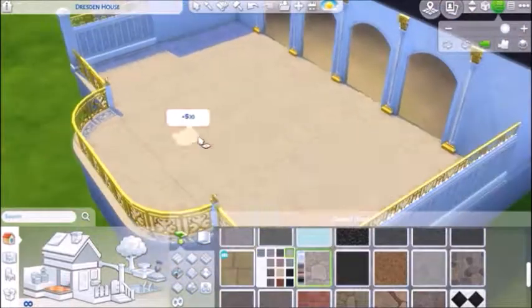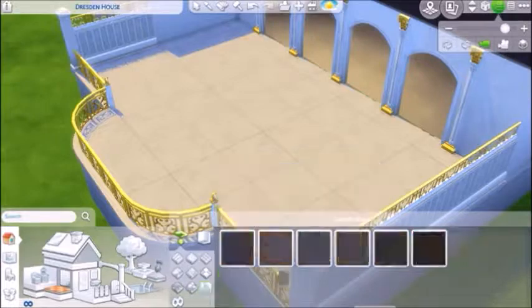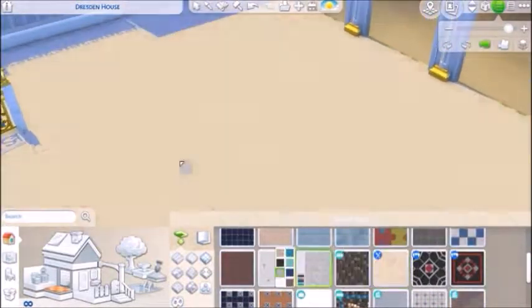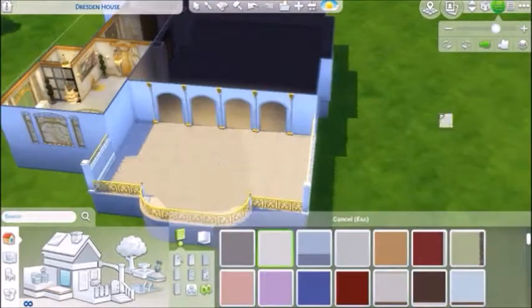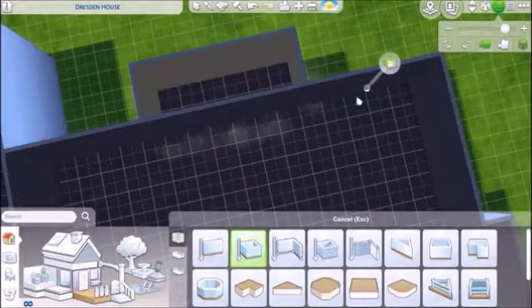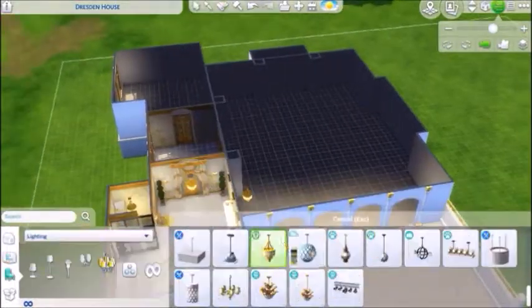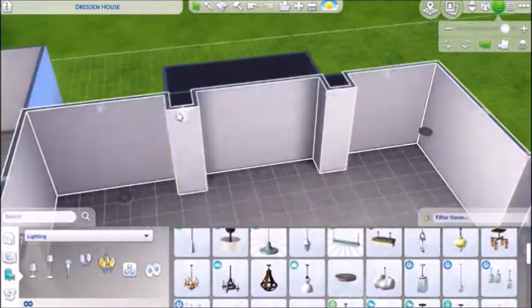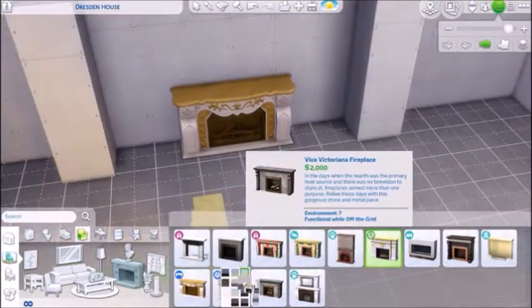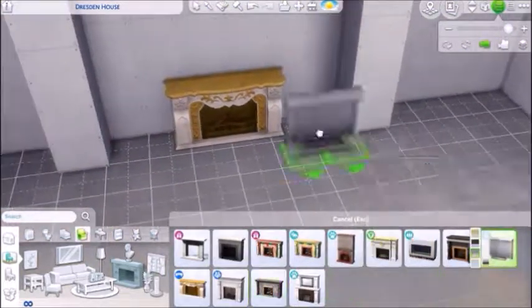Here I'm trying to pick out good flooring, because I wasn't sure if I wanted to use the same marble flooring outside as inside. I end up using a tiled look outside - I figured it'd give some more traction. But inside we just use the flat marble, no tile to it.